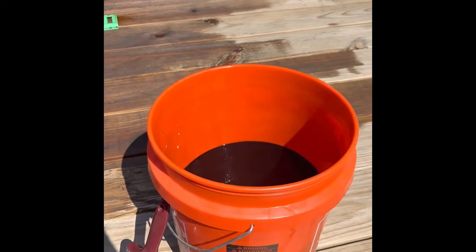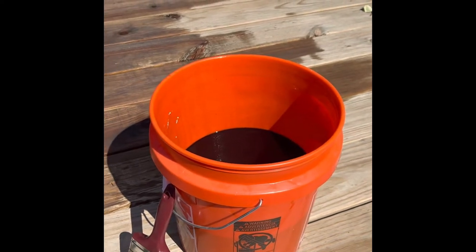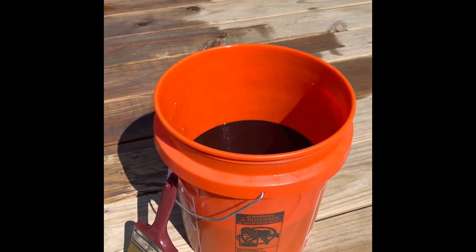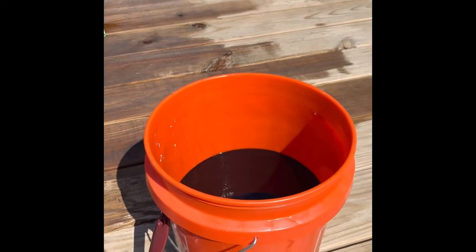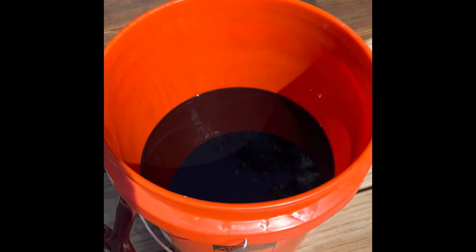I was really skeptical about this, but I decided the trailer needed sealing. Being a mechanic without an oil burner, I've got a lot of oil, so time to go through some of this oil.